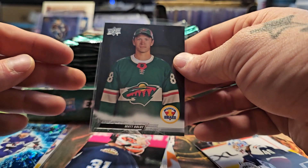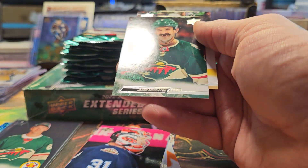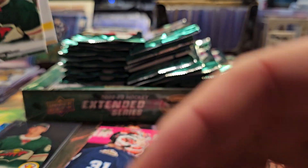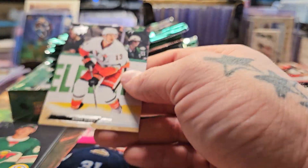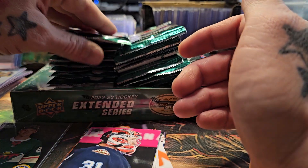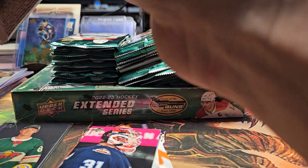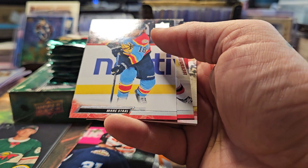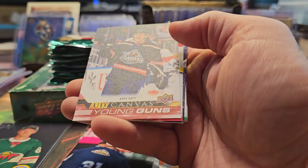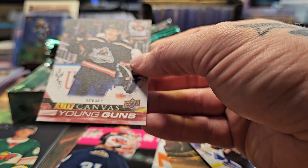There you go — Matt Boldy throwback rookie. I haven't figured out all the functions of this new phone yet. It's got image stabilization and apparently a 400-megapixel camera, which is pretty crazy. This is the Samsung S23 Ultra, the 500 gig version. I keep my phones for four or five years, so I went ahead and got it.